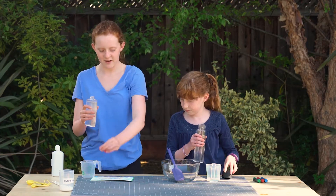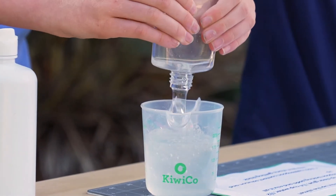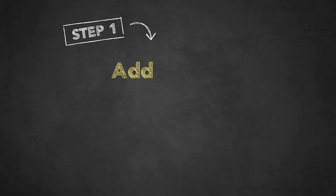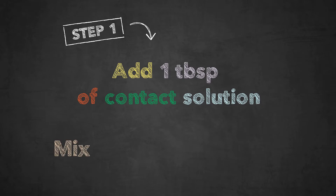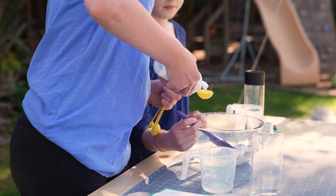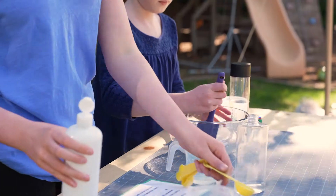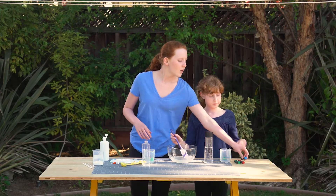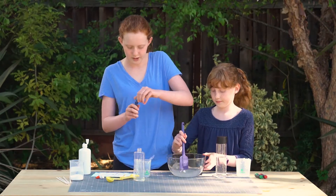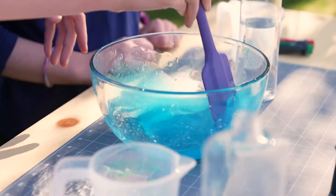It's so fun to pour out the glue. Now we need 1 tablespoon contact solution, and mix until it starts to get thick. Whenever I see a tablespoon, it's always bigger than I remember. What color do you want? Blue. Let's put one little drop in. Whoa, that's a pretty blue. It's really pretty.